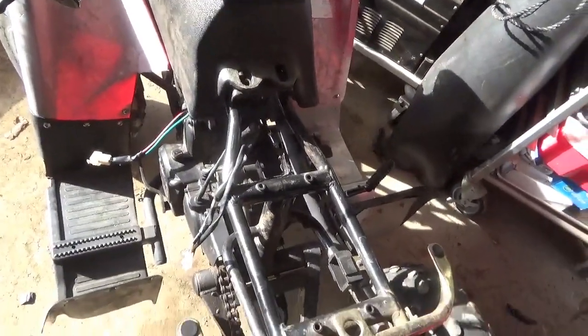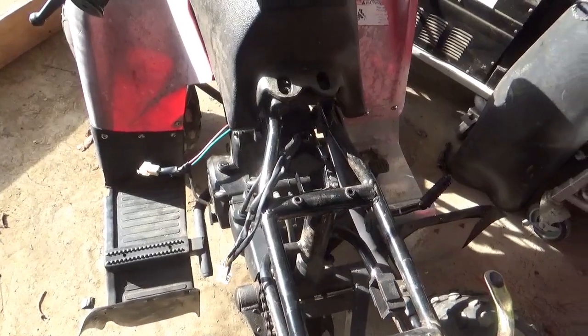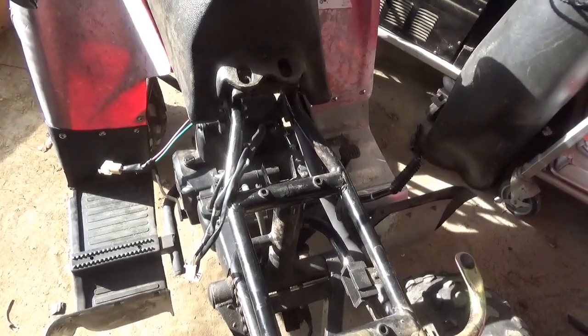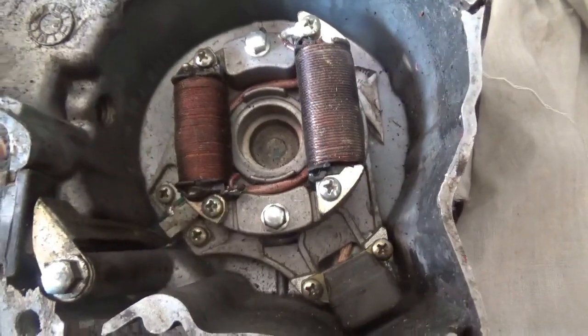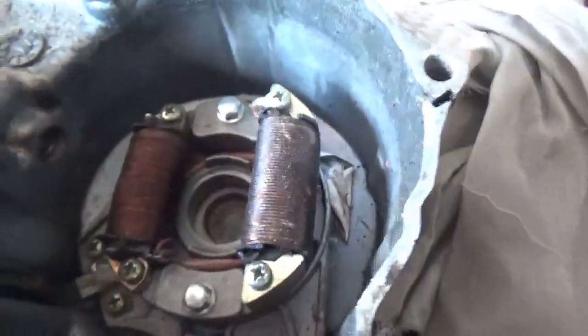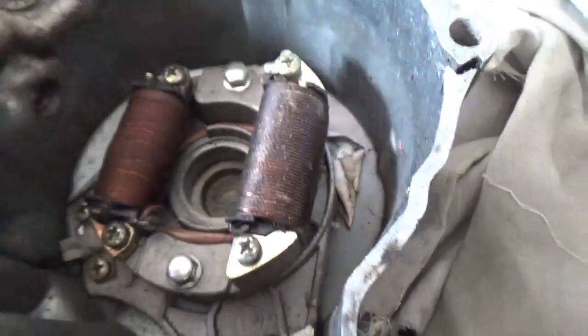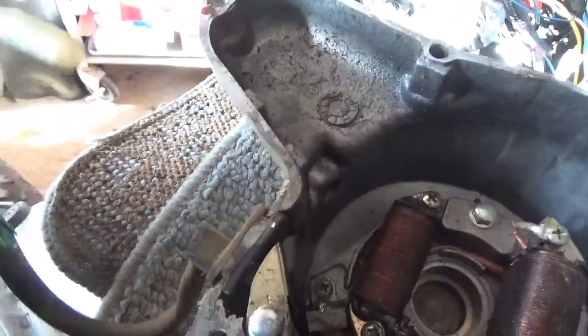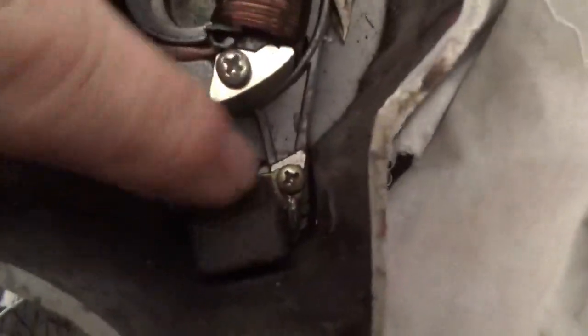First of all, you need to determine what kind of stator this thing has in it. Does it have the kind of stator that only charges a battery, or does it have a stator with an extra coil which powers up the CDI unit? I have this loose stator here — thanks to Kevin Bergeron — and you can see two different coils. One of these coils powers the stator and the other creates the power that goes to your voltage regulator, which charges your battery. The bigger one does the battery, the smaller one does the stator.